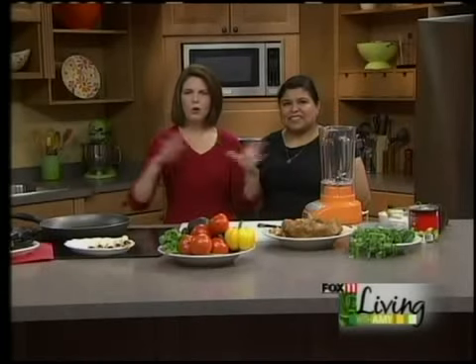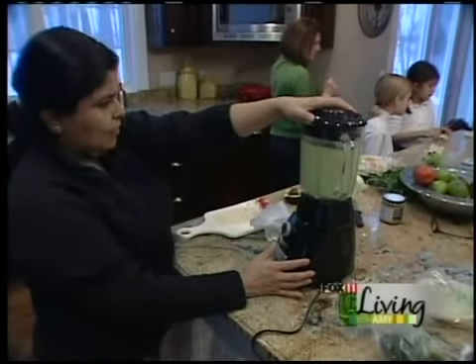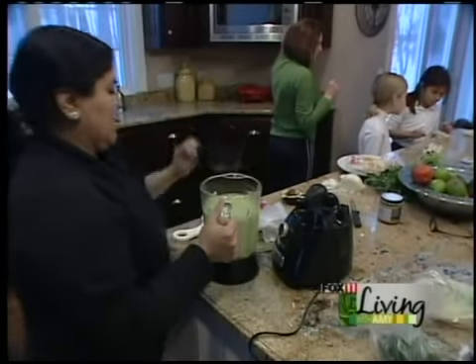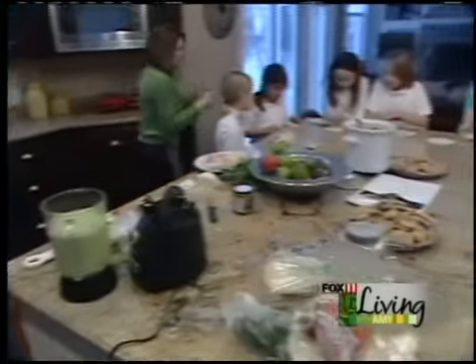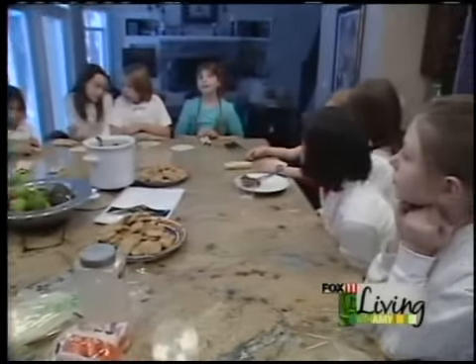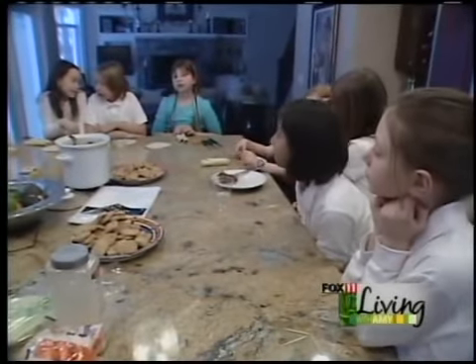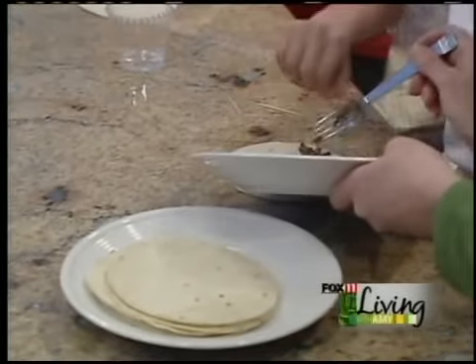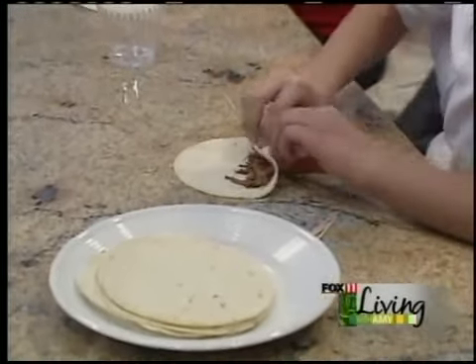Recently we had the Girl Scouts over to my house and we made a full Mexican feast. Carmen was there, and Ireland and all her Girl Scout buddies, and it was just such a special night and so much fun. One of the things that Carmen made were flautas and the most delicious, creamy tomatillo sauce. I said, Carmen, can you make those on the show? And she's here to show us how.